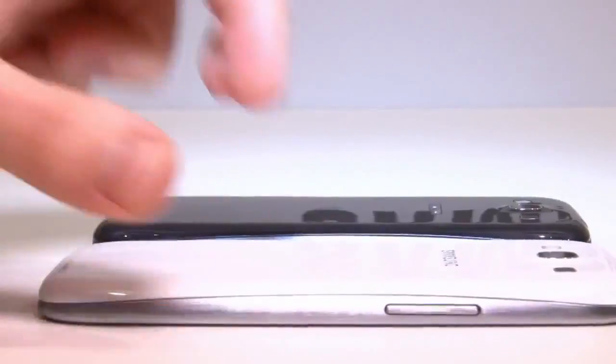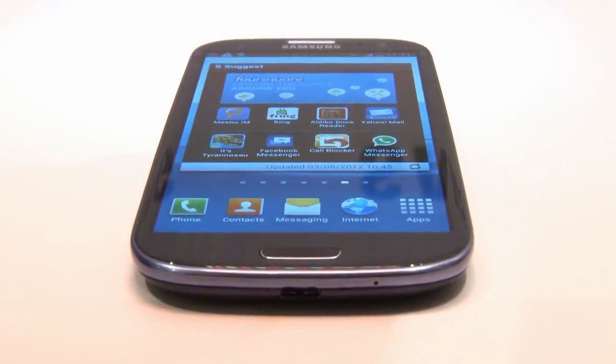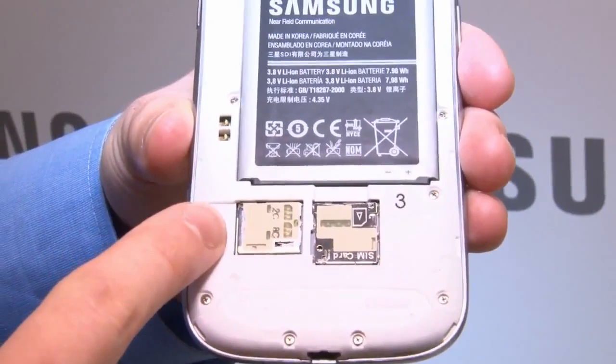You get a free 50GB Dropbox account with every S3, which impressed me. It will come in 16, 32 and 64GB versions, and there's also a microSD slot for a further 64GB of memory if you need it.